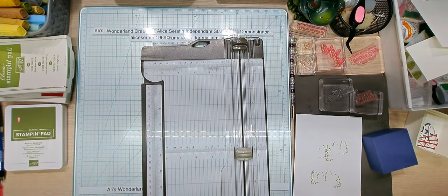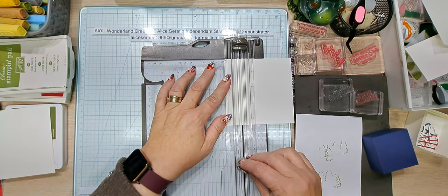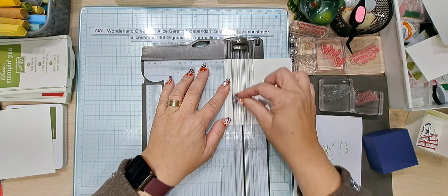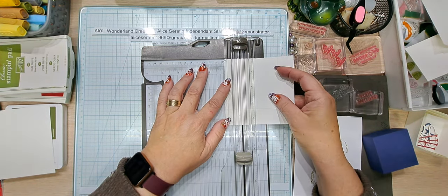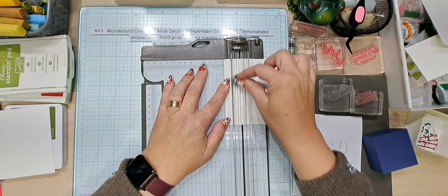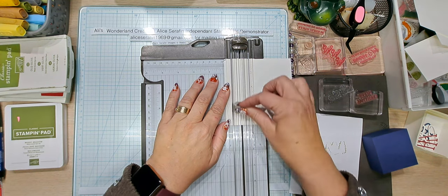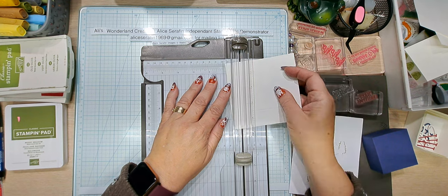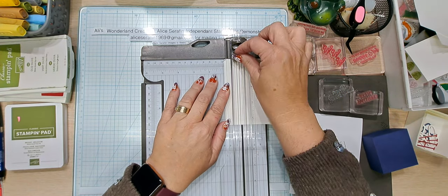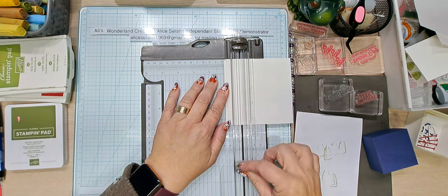Set those aside and pick up the four and three eighths pieces for the lids. We're going to score these at one inch as well - four and three eighths squared, scored at one inch on all four sides. Take it out, turn it, score again at one inch - one, two, and three - repeating on all four sides. There's one lid done.